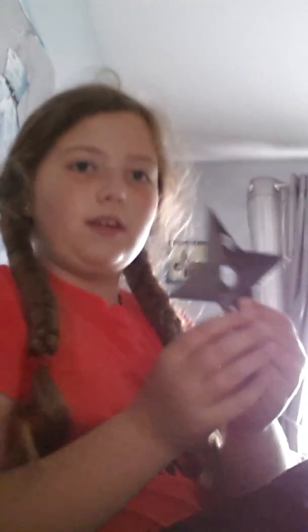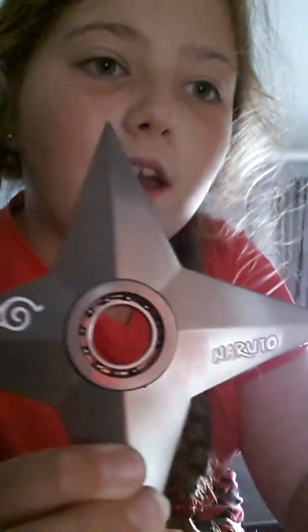Now I've got one of my more dangerous ones. This one — it's Naruto. You put your finger through the hole, that's how it works, and you spin. Does it hurt? I don't know, that's my question. I'll spin again.